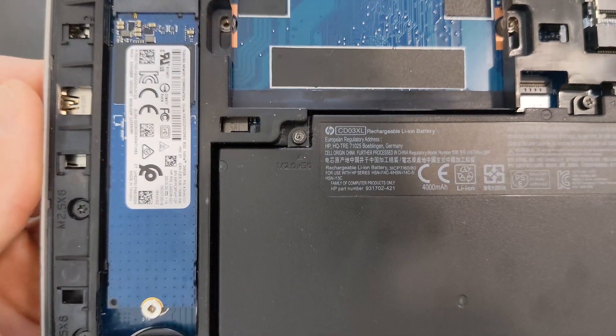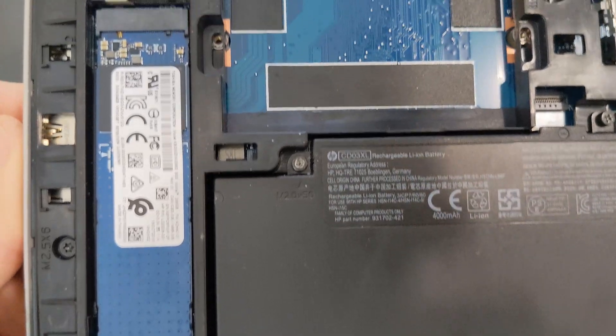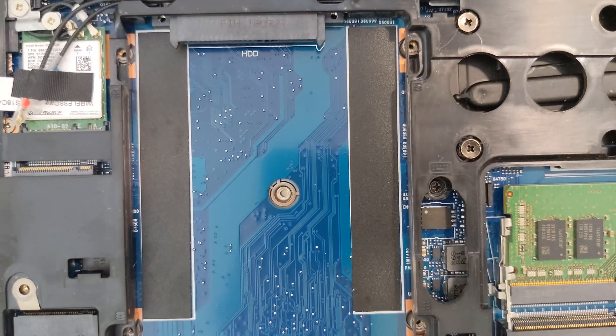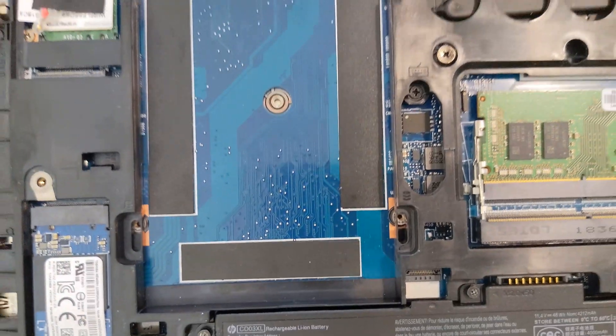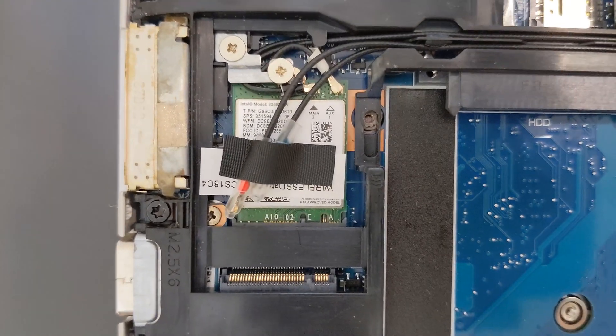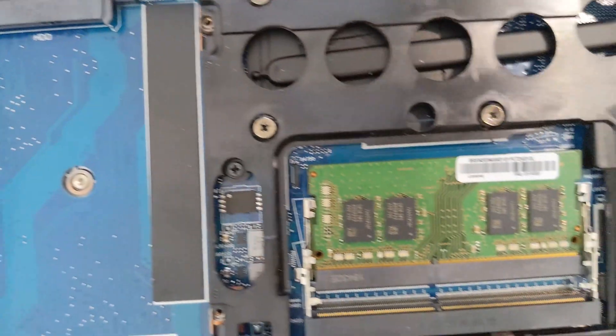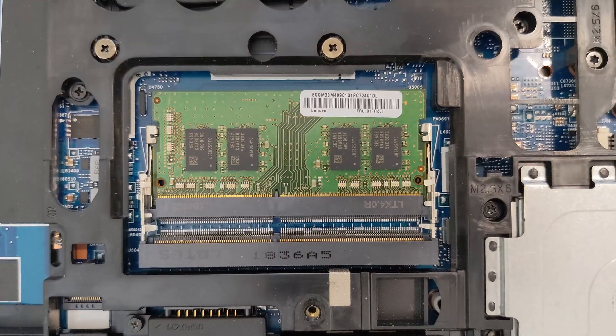You're going to see an even closer look at the battery itself later on. That's your solid state drive currently in it. There's your 2.5-inch hard drive slot — empty and it's going to stay empty. There is your Wi-Fi card — Bluetooth and Wi-Fi. And there are your two DDR4 RAM slots.